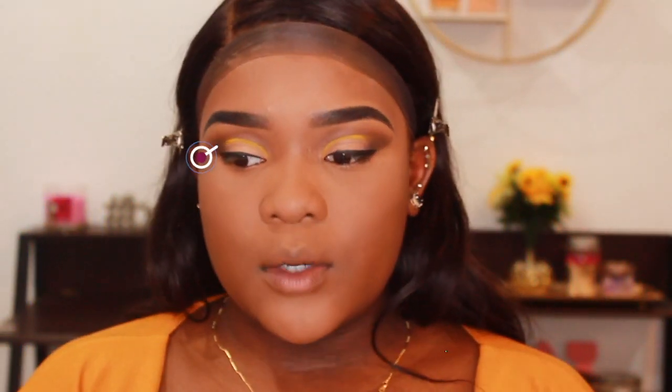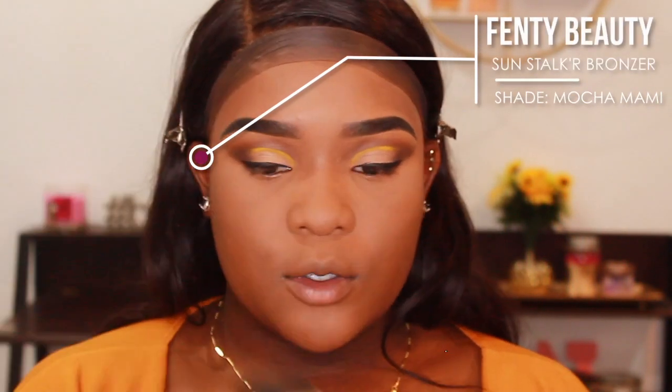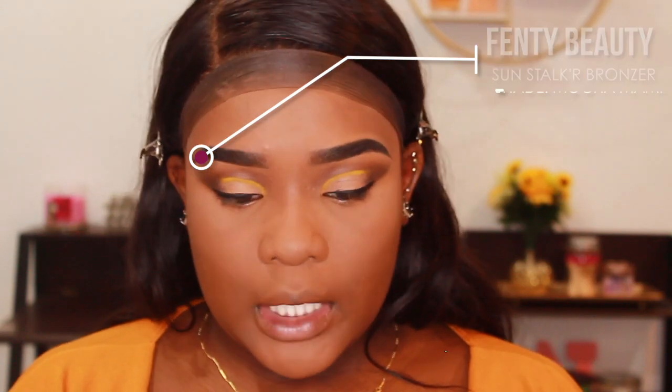I'm going into my Fenty Sun Stalker bronzer in the shade Mocha Mommy and just going to bronze and contour my base with this giant fluffy brush.